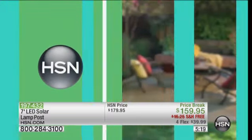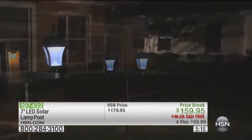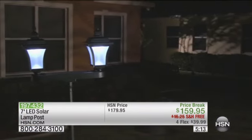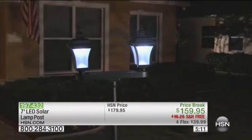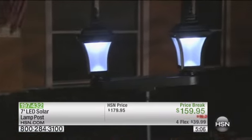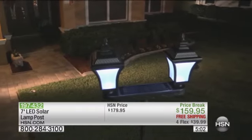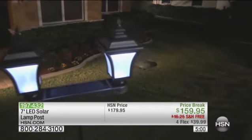You're going to get this home. You're going to put this in the backyard or the front yard where you've always wanted a lamppost, and you're going to go, 'Wow, was that a smart $39.99 purchase on my credit card.' Because that's what it's going to cost you over four flex payments. Remember, your first flex payment will include tax, but the shipping is free.